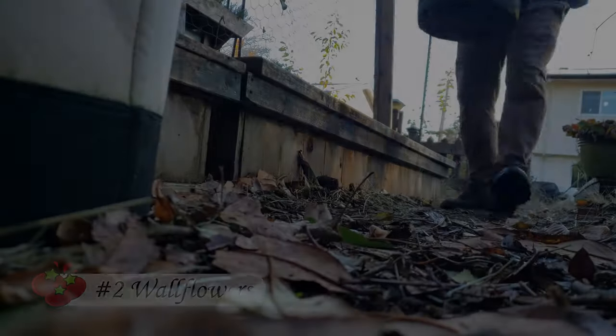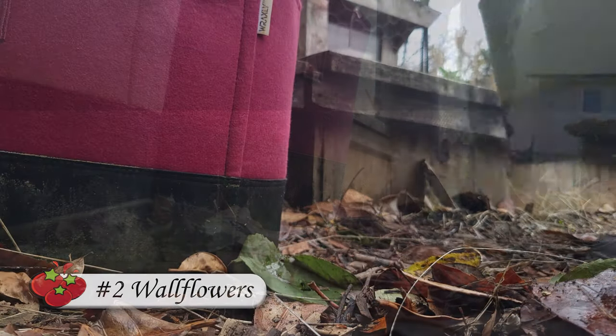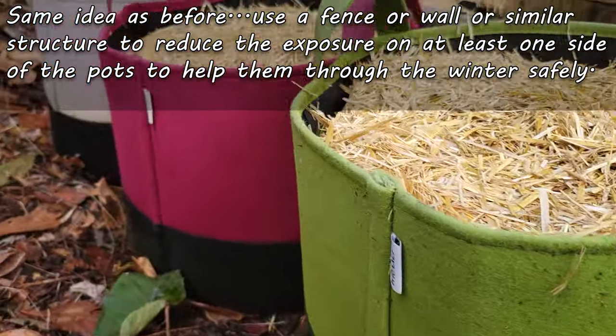Next, another effective way to limit that exposure is to set up your pots along a fence or other structure. Again, this is going to protect the sides of those pots from full exposure, taking a little edge off of winter.